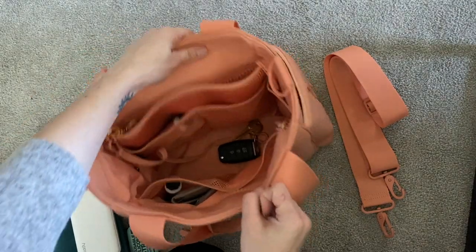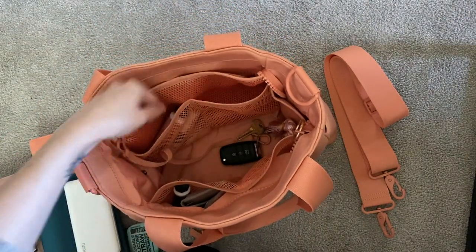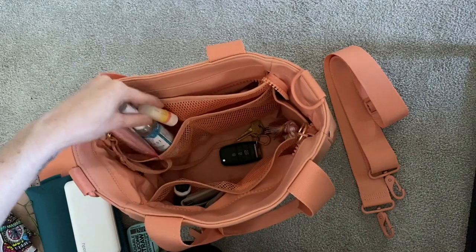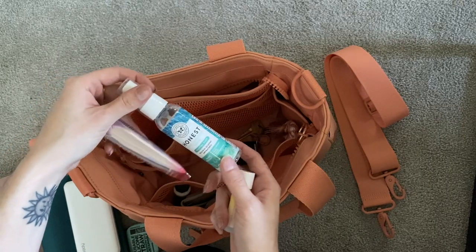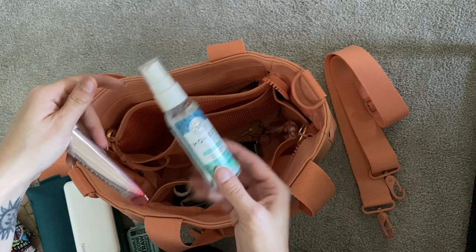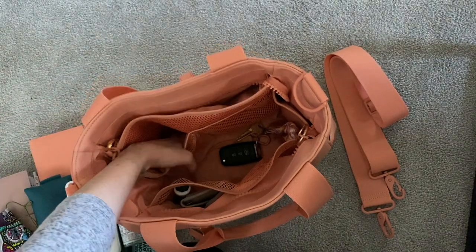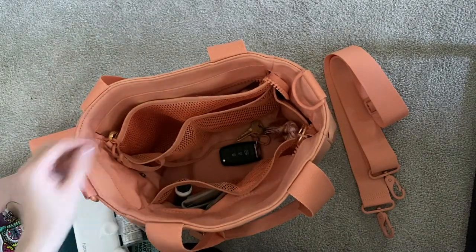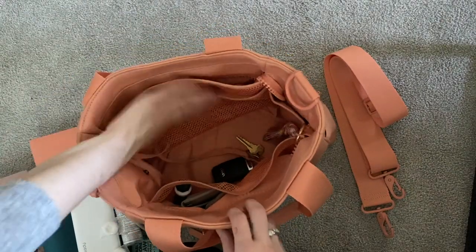On the inside of the bag, there are two more elastic pockets. In one I keep some smaller essentials — another chapstick because I always lose them, so it's probably good to have more than one — plus my hand sanitizer spray, some lotion, and a couple of mints. That's all I have in those pockets.